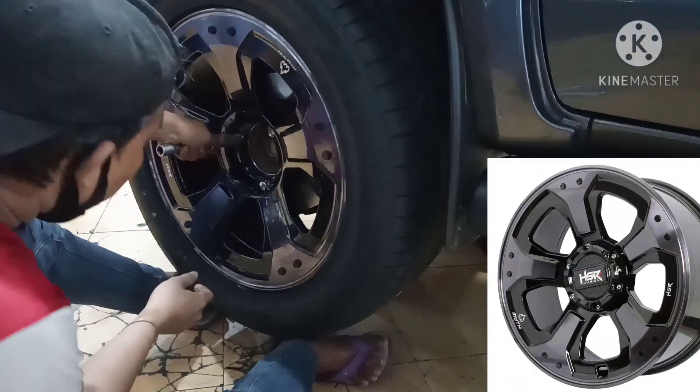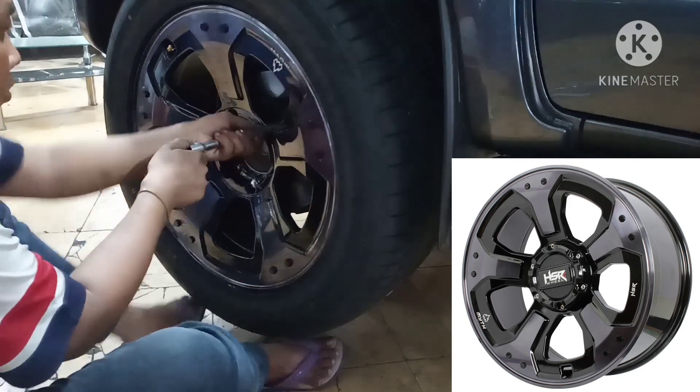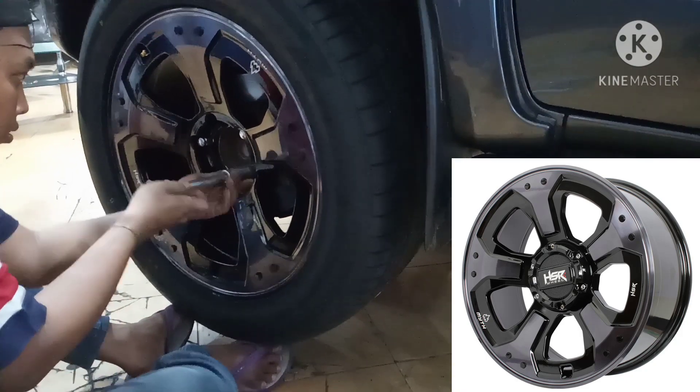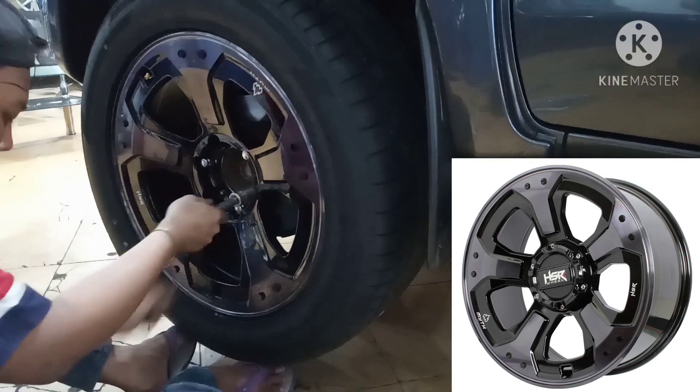Velak KSR Wheel Mid-03 ini selain untuk Toyota Fortuner, bisa juga untuk Mitsubishi Pajero, Ford Everest, Chevrolet Trailblazer, Ford Ranger, dan masih banyak lagi. Untuk mobil yang memiliki PCD 6x139,7, Velak KSR Wheel Mid-03 ini bisa kalian gunakan.